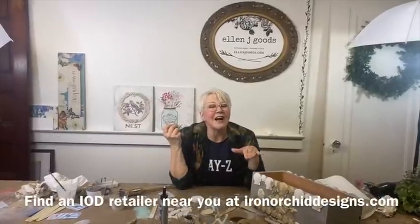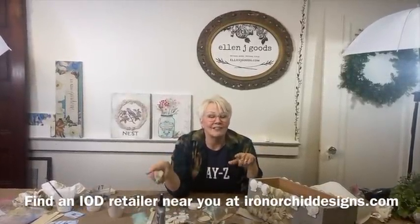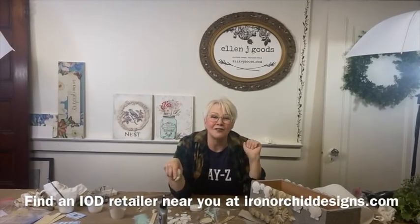I hope you guys have a lovely day. Thank you so much for joining. Remember, if you need a stockist, go to ironorquiddesigns.com or find a local retailer or online stockist to get everything you need. We'll come back and answer all the questions that may have popped up. Have a wonderful day, bye!